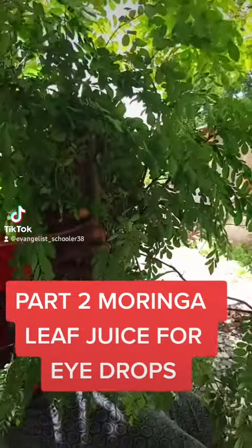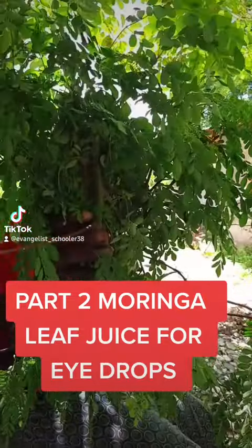Alright, so part one was about the moringa — this is part two now. My neighbor, tell the people how you use the moringa leaf to get the juice and what happens after you put it in the eye.